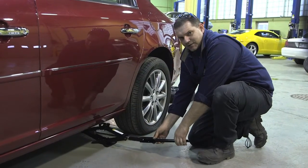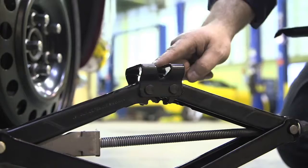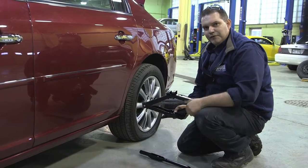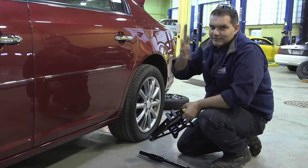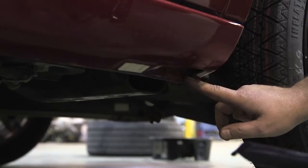The placement of the jack is also important. On the top there's a groove cut into it, and that groove is made to fit into the frame rail. If you look under here, you'd see that there's actually a notch cut out in the rocker just for this purpose.